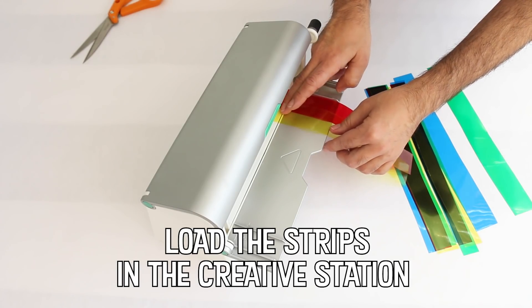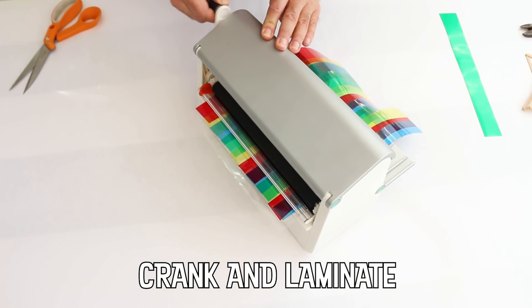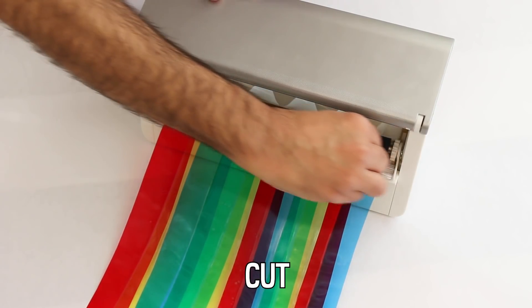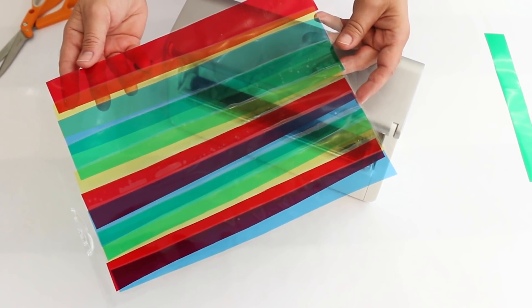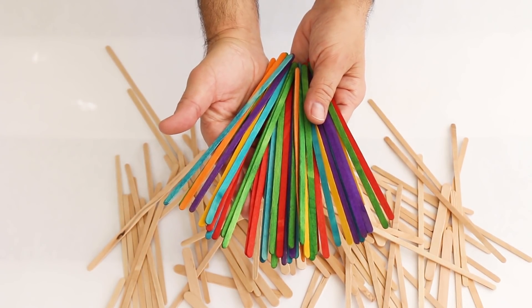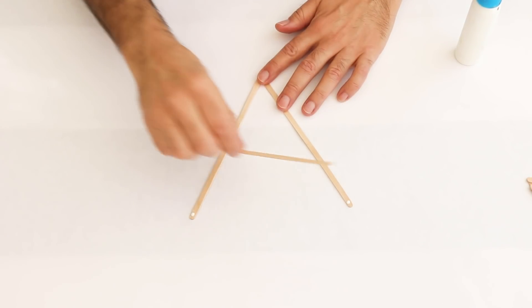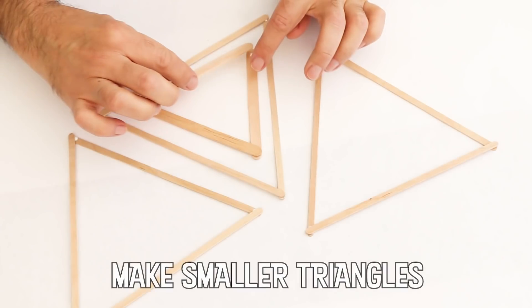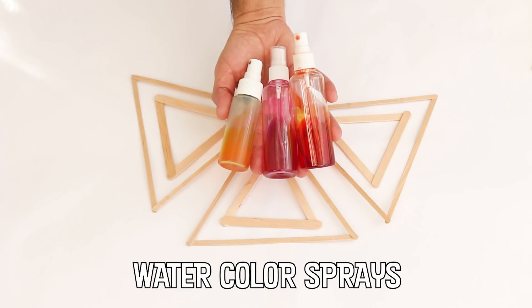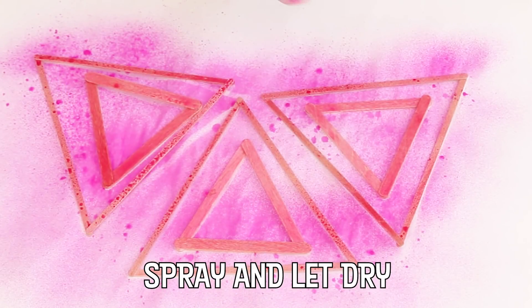I'm using the laminate cartridge for this project, which is perfect because it has clear laminate on both sides. You can use colored popsicle sticks if you can find them, or color your own with watercolor sprays like I'm doing here.